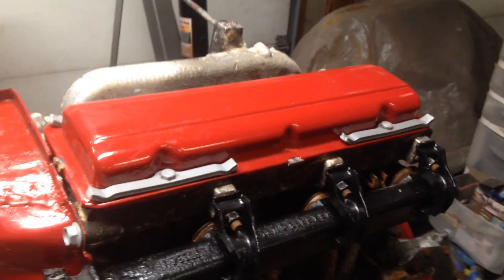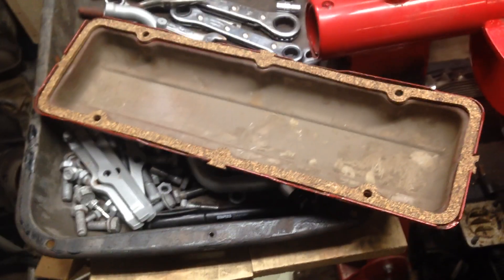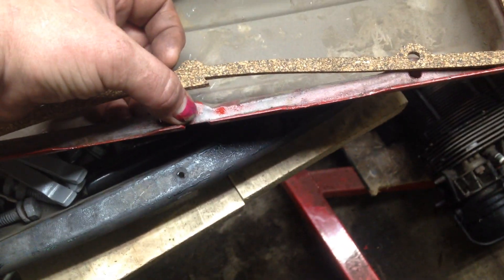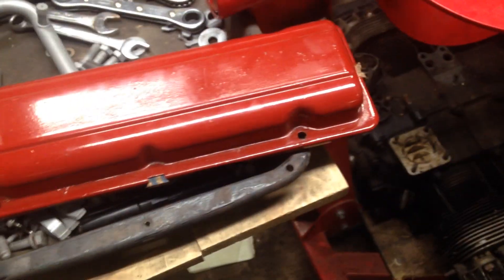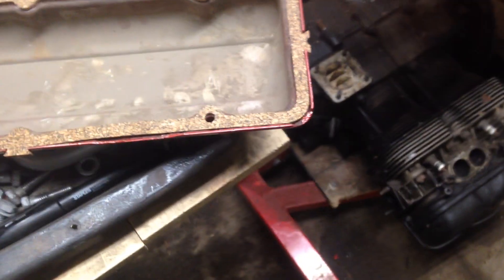Next we have the valve covers. The engineers did some pretty interesting things on these valve covers. If you look at the valve cover gaskets, they have these little tabs that stick out and the valve cover actually has notches cut in it. What that does is when you put the gasket on, it helps hold it in place, so when you're flipping it over and putting it on the head it doesn't fall out. That makes a big difference in keeping things from leaking.